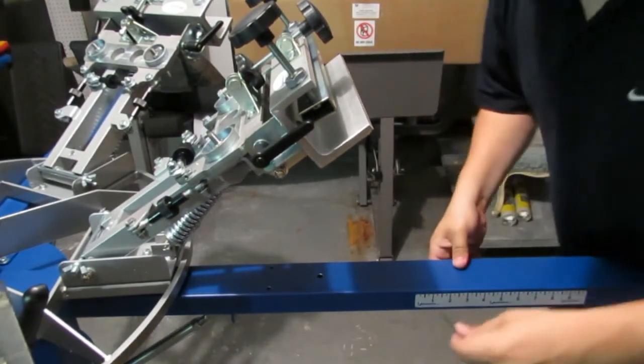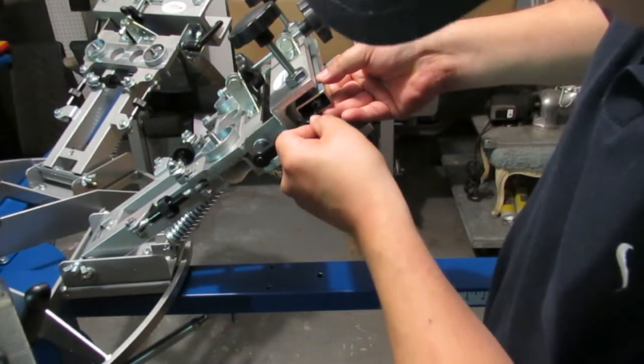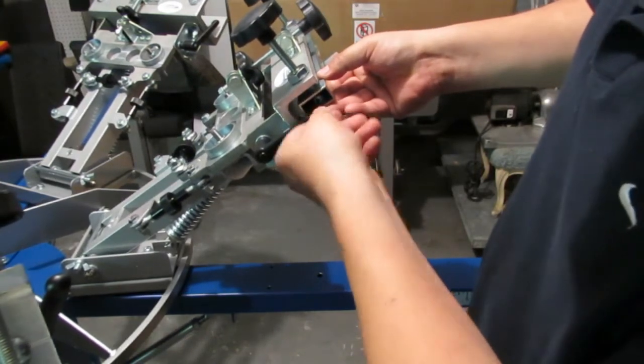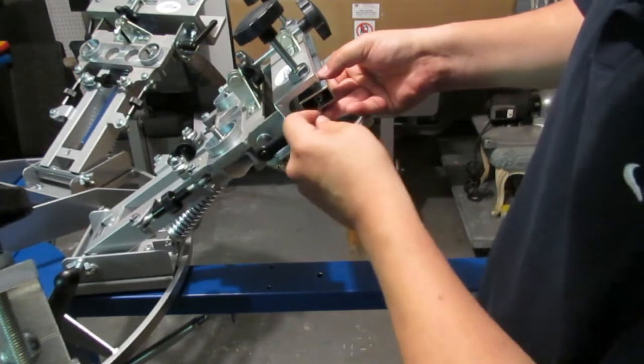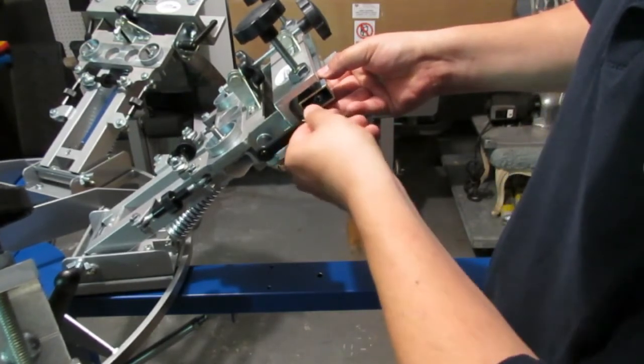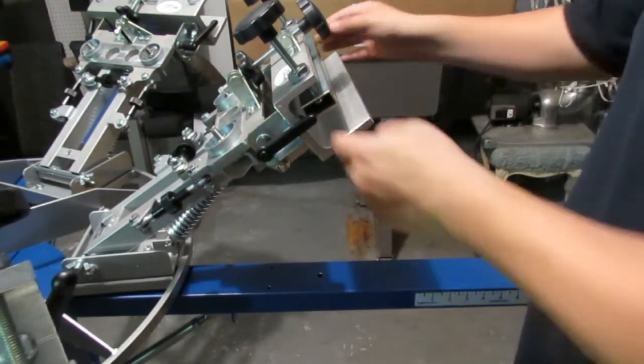Give it a good firm snug, then come back on this side and tighten this one down all the way — nice and snug. There you go.